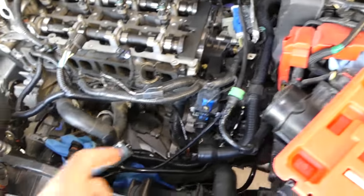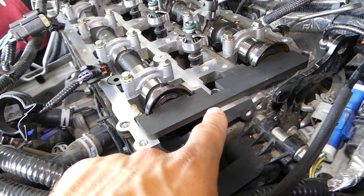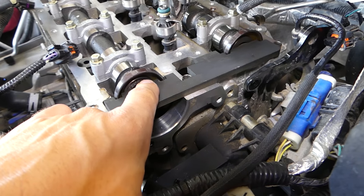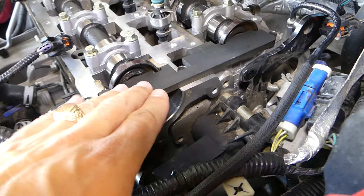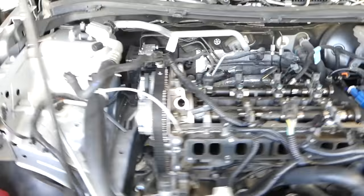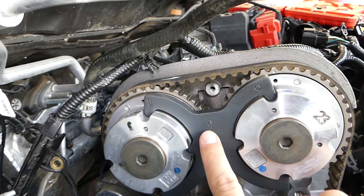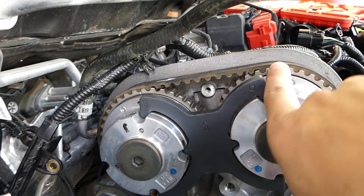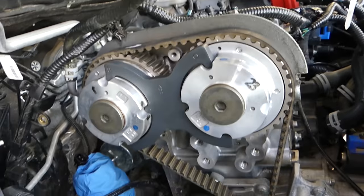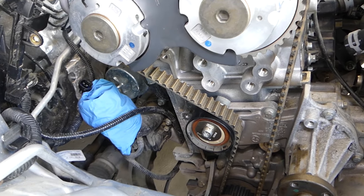After you install the TDC pin and bring it to TDC, you need to install that plate on the back side of the camshafts. It just goes in like that — there's a channel so you can't get it wrong. On this side you have the plate with an arrow pointing up, a dot matching with this dot, and an arrow and line matching with this one. That's how you get the timing marks on the Ford Focus 1.6.